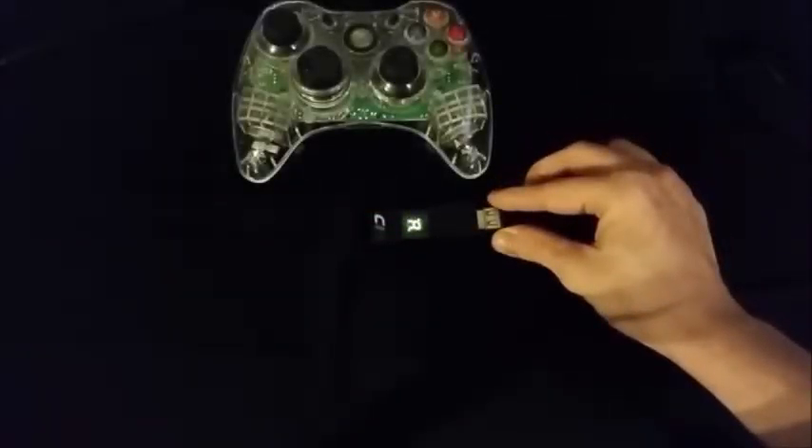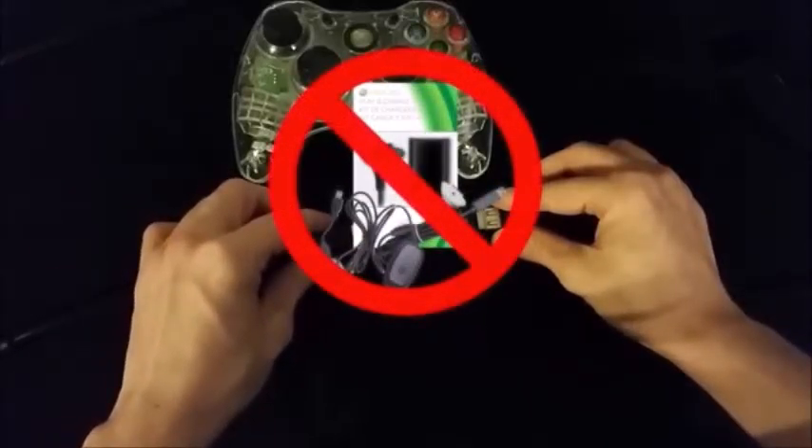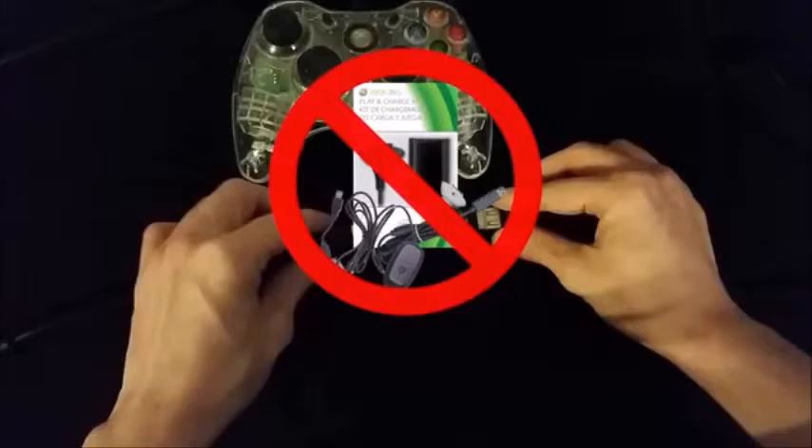Next, you will need to authorize your device using a compatible wired controller such as an Afterglow controller. You cannot authorize with a wireless adapter or a play and charge cable.